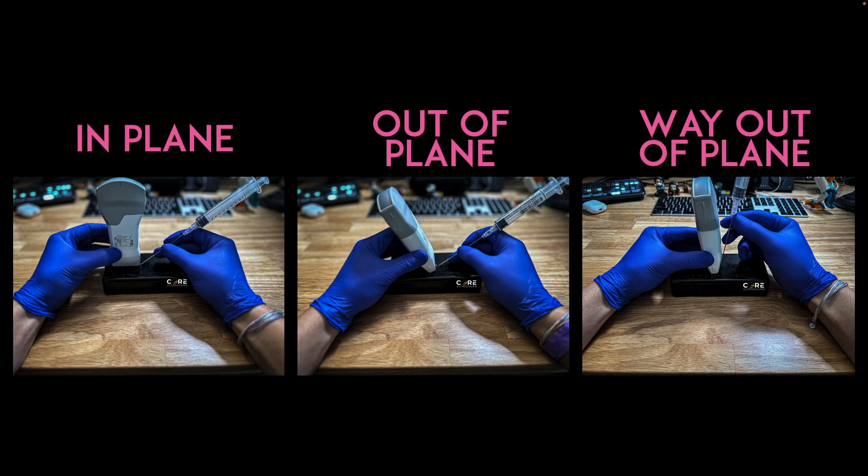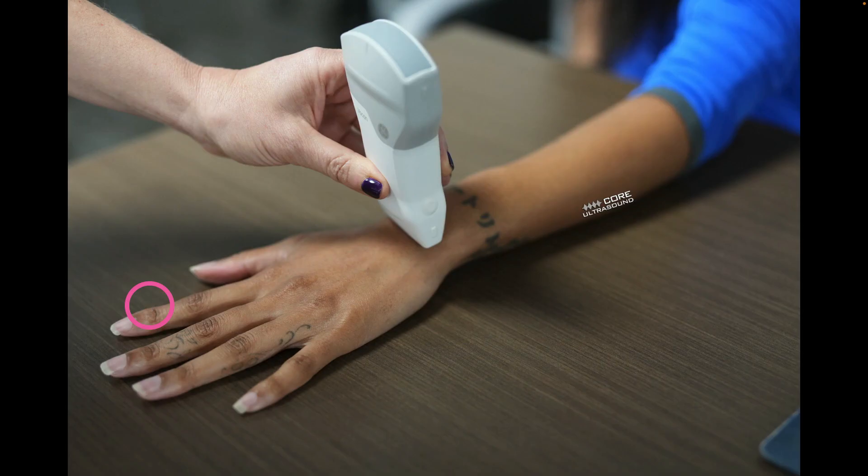With regards to aspiration or injection, we can do this under three different techniques: in-plane, out-of-plane, or way out-of-plane. With these smaller joints, I'm honestly often going to go with an out-of-plane or way out-of-plane approach, but you definitely can do an in-plane approach as well.